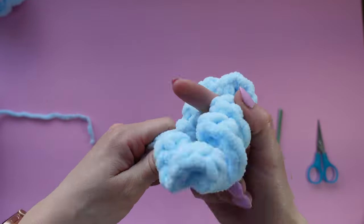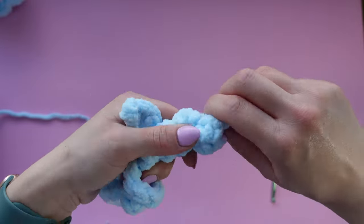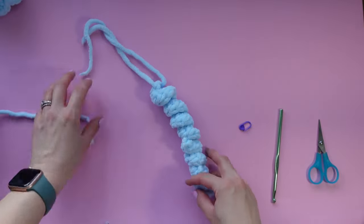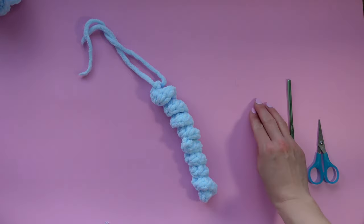Once you have one, go ahead and make four more. You can also get away with making three tentacles for your jellyfish — sometimes I make three, sometimes I make five. But for this one I'm going to be showing you what it looks like with five tentacles, so make four more and I'll meet you back here.